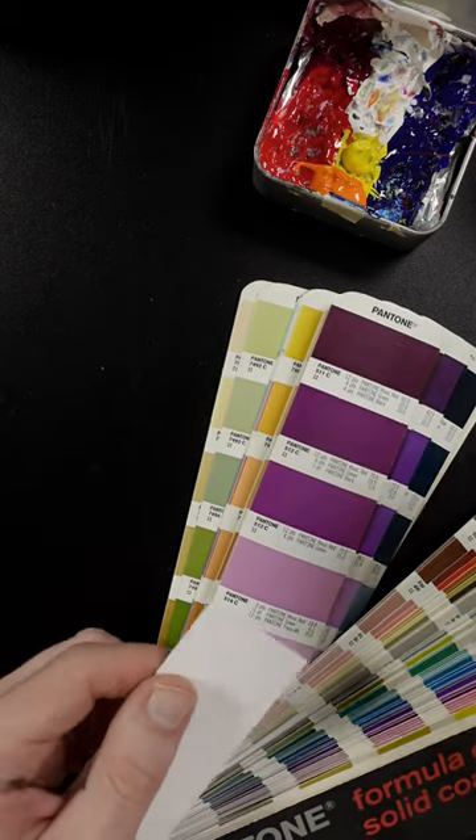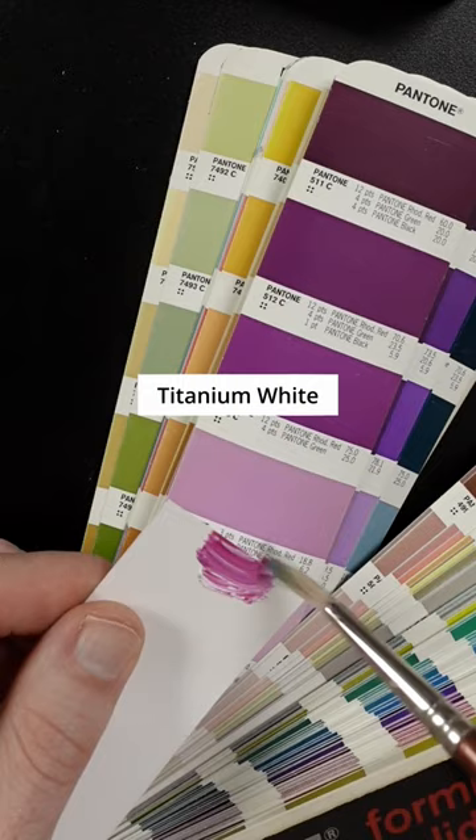I'm going to match Pantone 514. I'll start with Quinacridone Magenta and Titanium White, and a little bit of Ultramarine Blue.